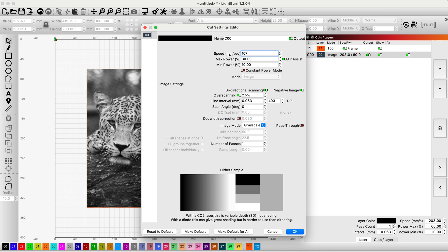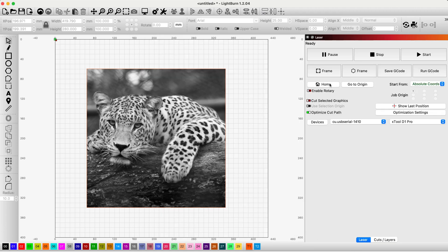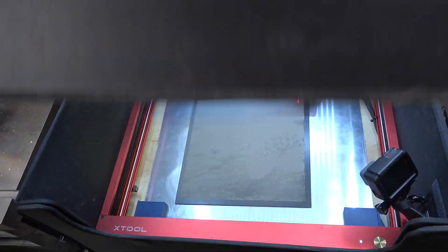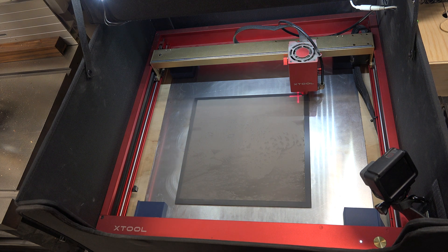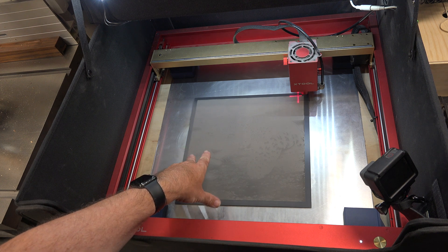Going back to my grid, I'm going to choose a 30% maximum burn at 107 millimeters per second and see how that works out. It's all an experiment — it's all in how you set your settings, and sometimes you have to adjust a few things to make it work. Truth be told, this ended up being an over nine-hour engraving. I had to reduce the speed even further, dropping it down to about 40 millimeters per second, because it was having too many problems processing this high-resolution image in grayscale.